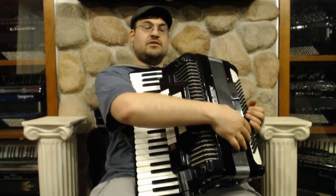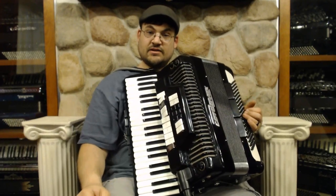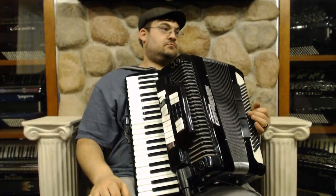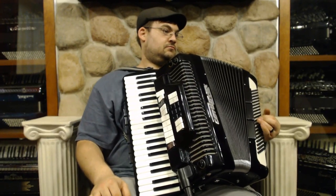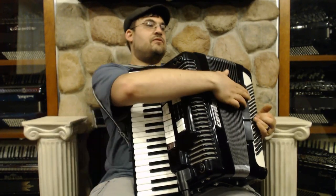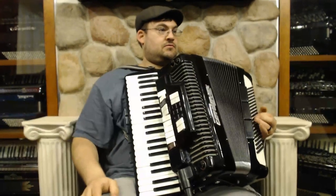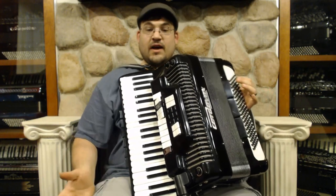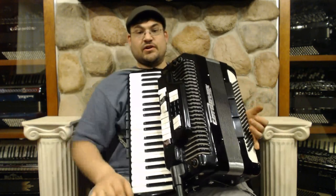Here we have three switches. The first one is a mute for when you're using the electronics, just as before. The second one is your master. And then you kind of have the tenor version as well. So you do have some variety in just the acoustic accordion — sounds very good.